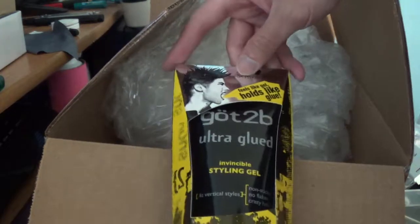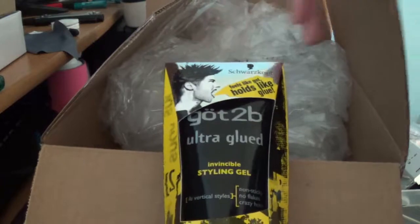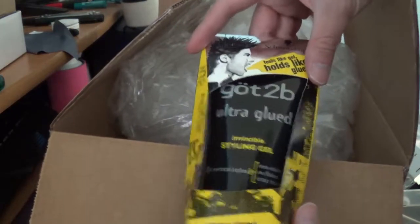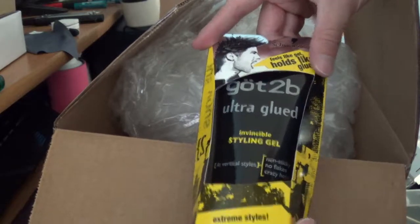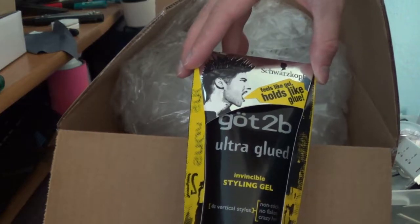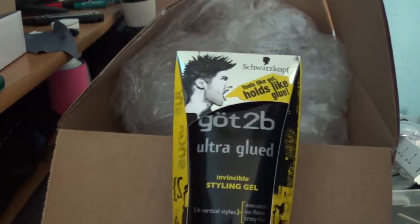So I ordered this when I had to ship something that I sold, and it's cheaper to buy something else than to pay for shipping. So basically this is free because I would have paid for shipping anyway.